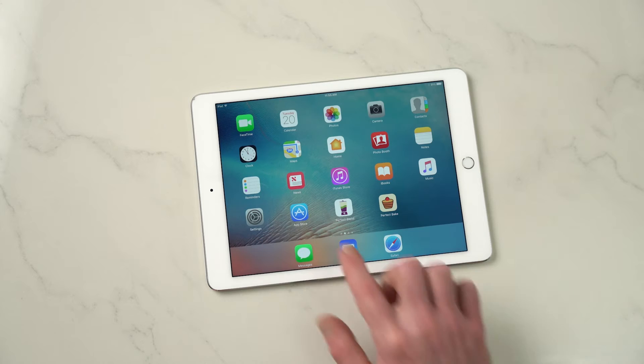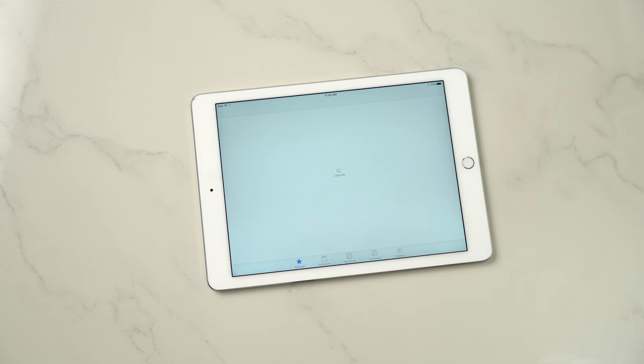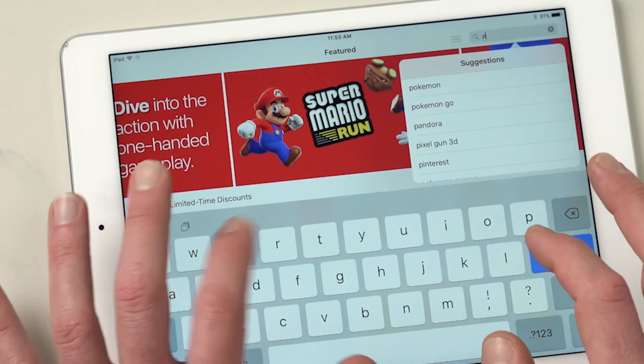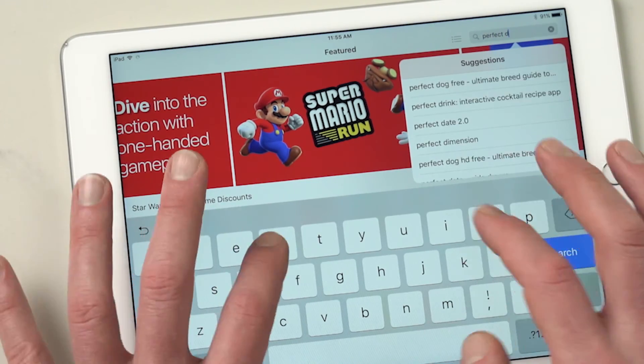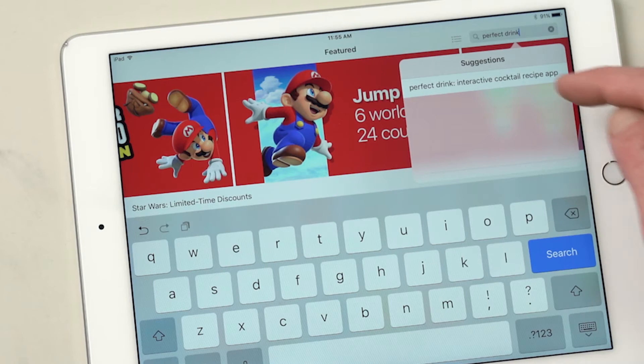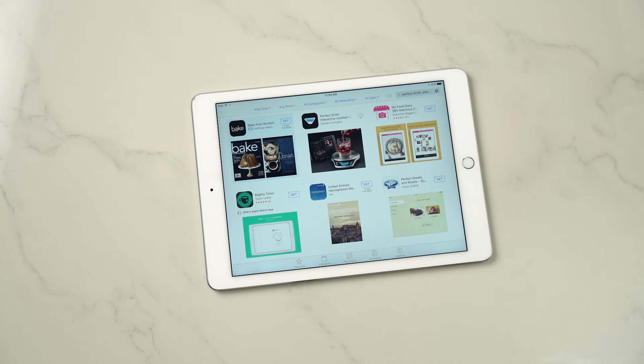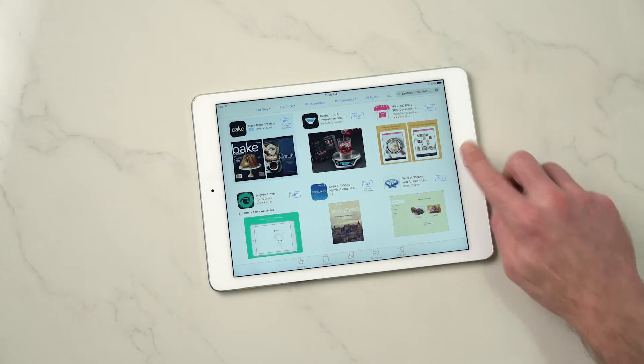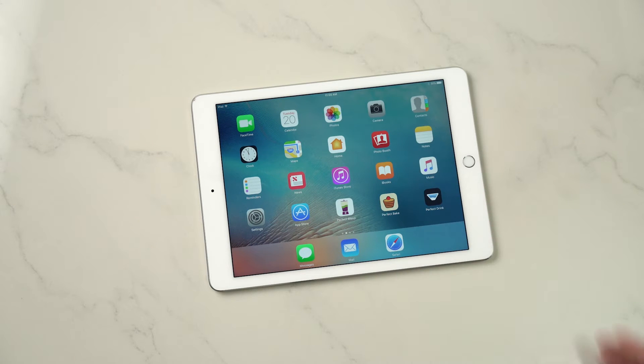The next thing you want to do is download the app. Just go to the app store, then in the search bar type in Perfect Drink. You'll see the Perfect Drink interactive recipe app comes up — select that. Then when you find Perfect Drink just download the app into your device, and the icon will appear on your tablet or smartphone.